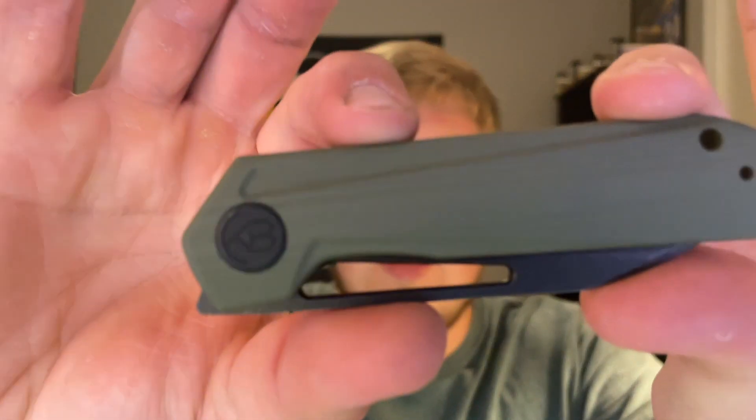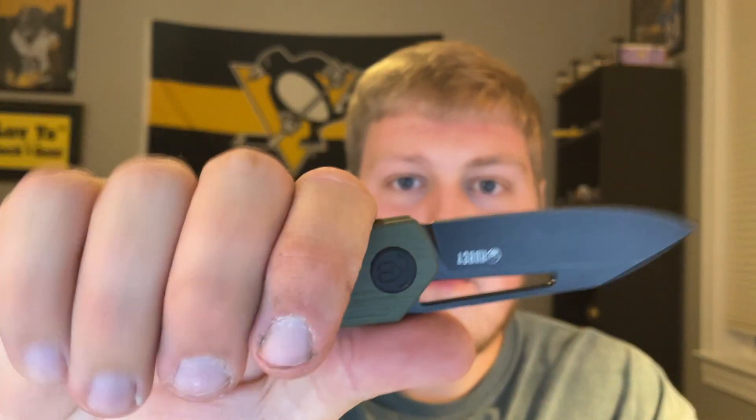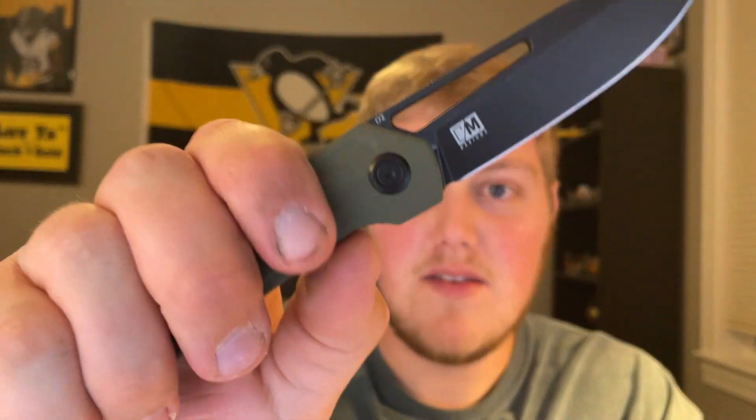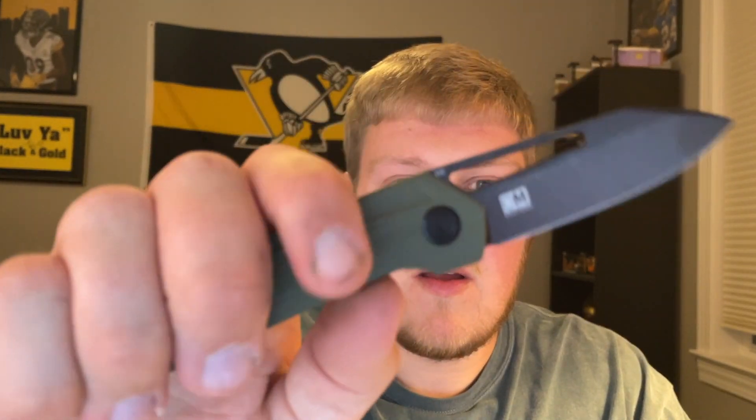This is actually a different colorway from mine, which I'm excited about — I was hoping it wouldn't be the tan one I had. This is OD green and black. It's funny how things work like that; it's almost like the knife was saying it's not going to leave my collection. The action on these is so good — right out of the box there's a hair of blade play, but once broken in it'll be really smooth.